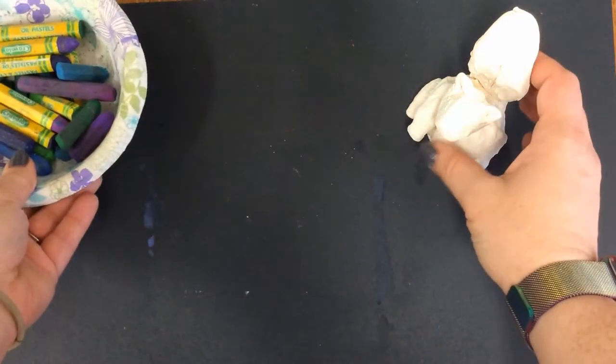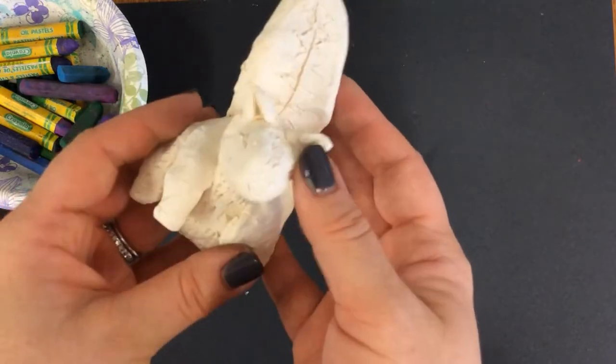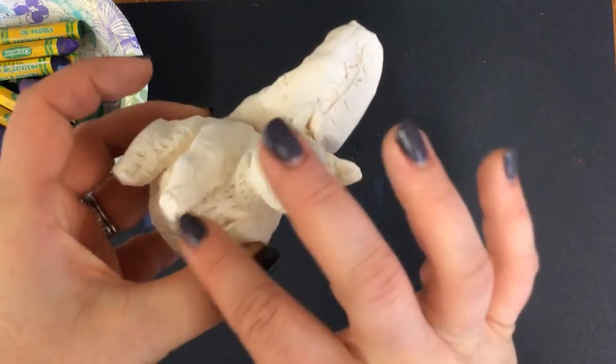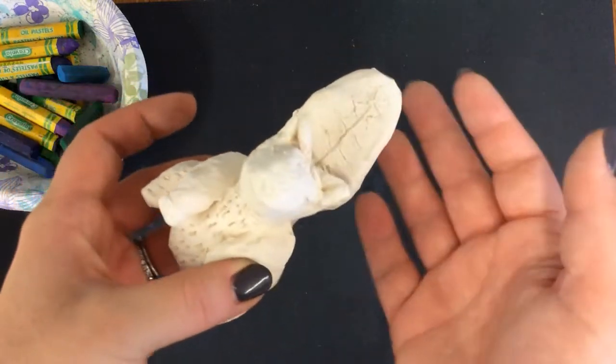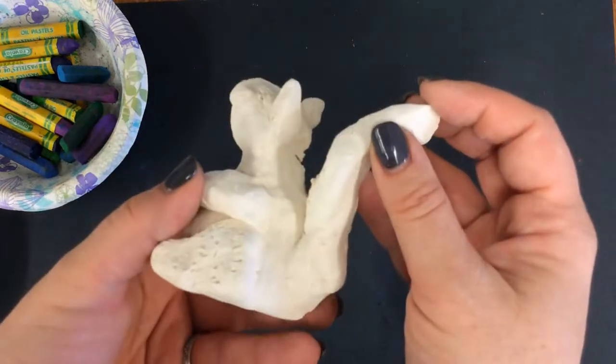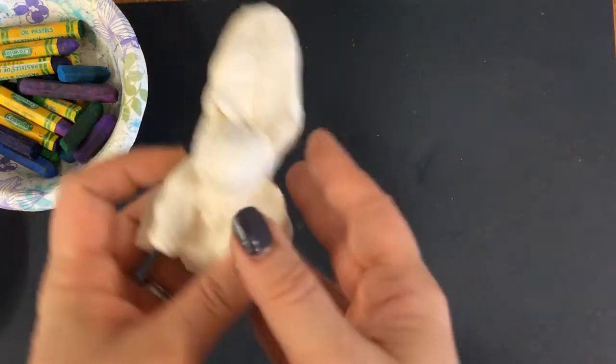So what we're going to do today is add the details onto our alabrijes. Remember, these are our sphere animals. Some of us have already put texture on there, and we're also going to add in some of those details and texture with the painting part. So let's get started.